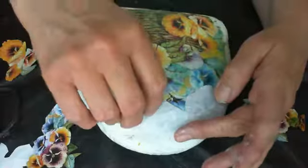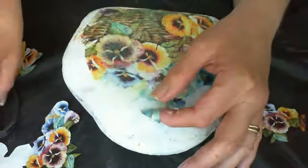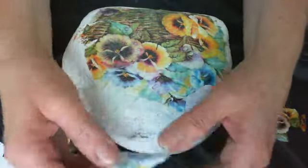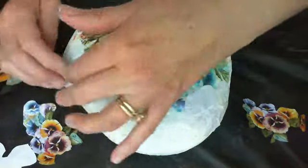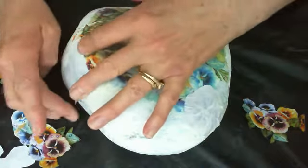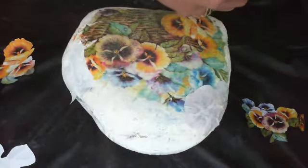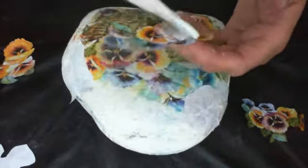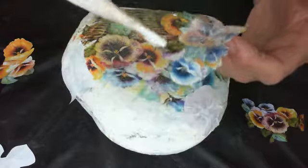I think I'm going to take this part of it off — actually I'm going to put these over here. This larger grouping I'm just going to put at the top.